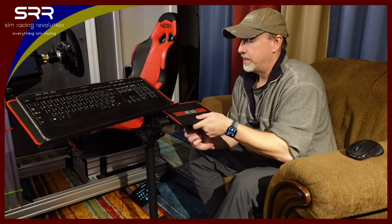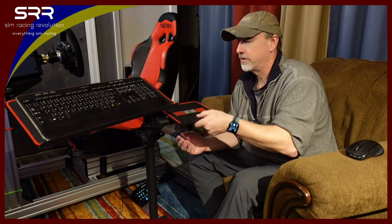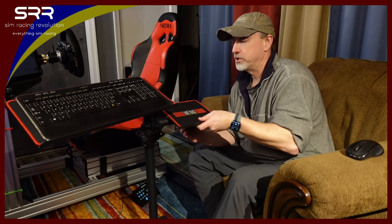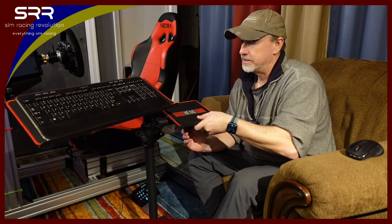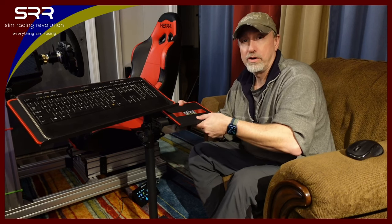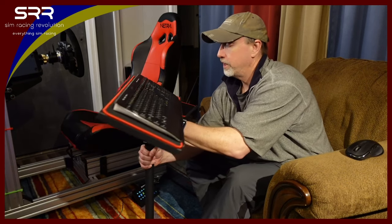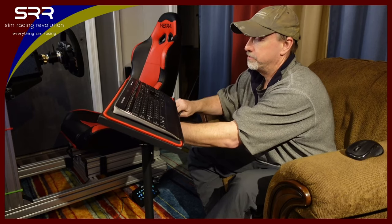I really do like the fact that these adjust in so many ways as far as the tilt, and the fact that you can push it in farther or pull it out farther. So whatever distance that you need it, it'll just stay. And I'm not torquing it too hard, and it stays very, very tight. So no issues with it moving or turning on me or getting into a worse position than it was before. It just tends to work.